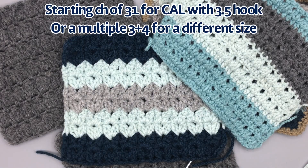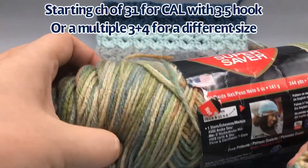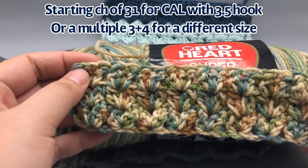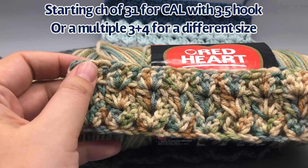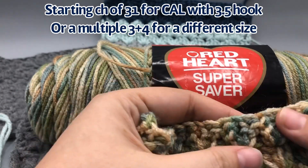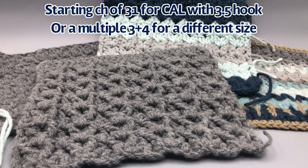One more sample - this is Red Heart Super Saver in the Aspen print, also size 4 yarn, to show you what it looks like in variegated. I forgot to mention that this is a double-sided stitch and it looks the same and beautiful from both sides. It also only has a one-row repeat and the stitches stack up on each other, so you don't really have to worry about counting as much.